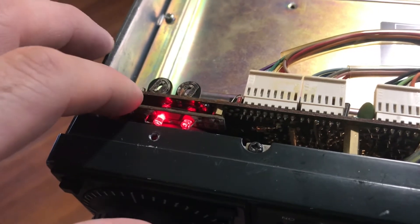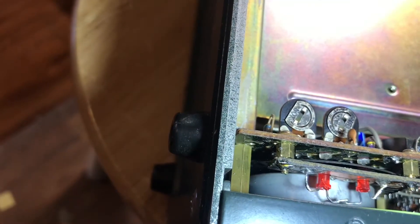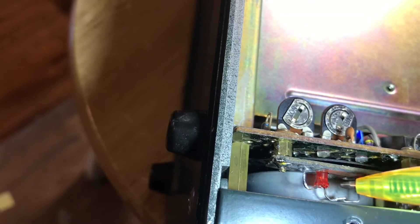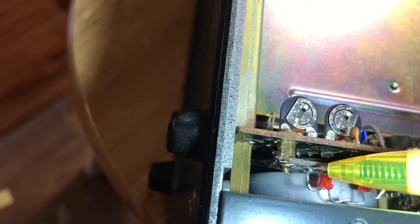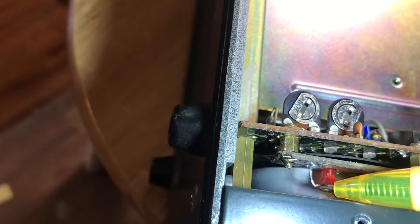I'll see if I can clean that up. Here's the problem — a broken solder joint right there. See that? Should be a pretty easy fix.